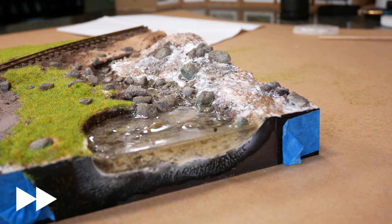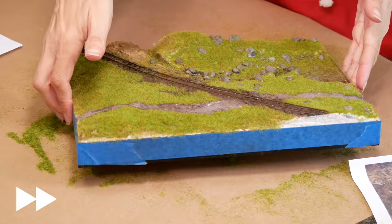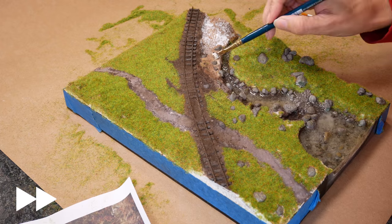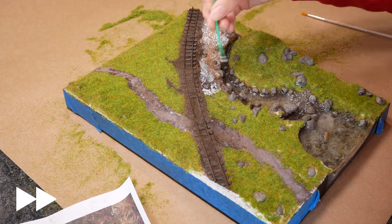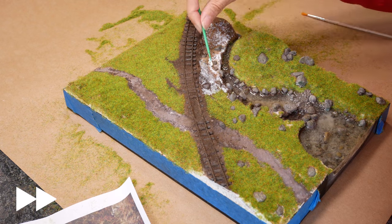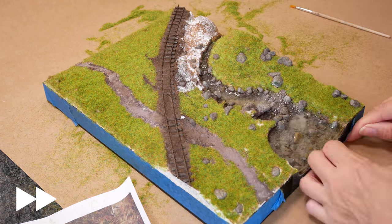I waited two days for the resin to set, because when I checked it the day before it still had a squeaky feel when I rubbed my fingers over the surface, and I was worried the grass would stick into it. Waiting an extra day paid off — my grass hasn't stuck. But I'm still not chancing it, so I use a brush to get any excess grass off every single time and blow off the remainder.